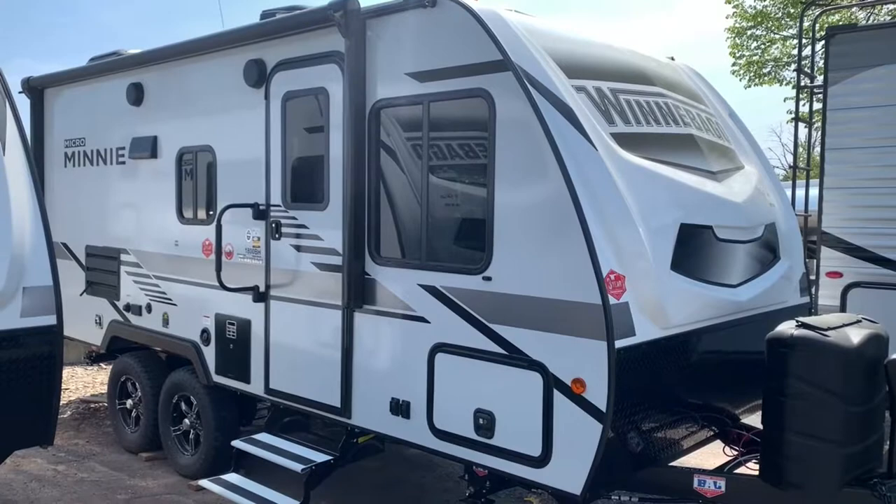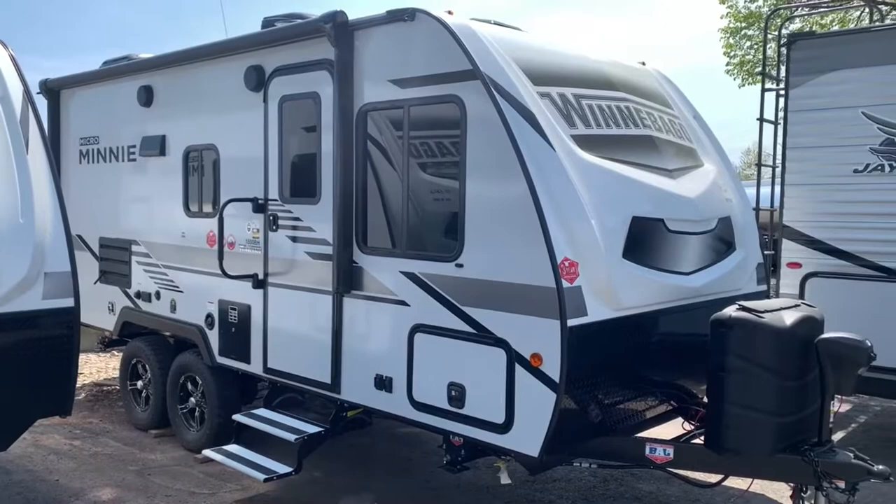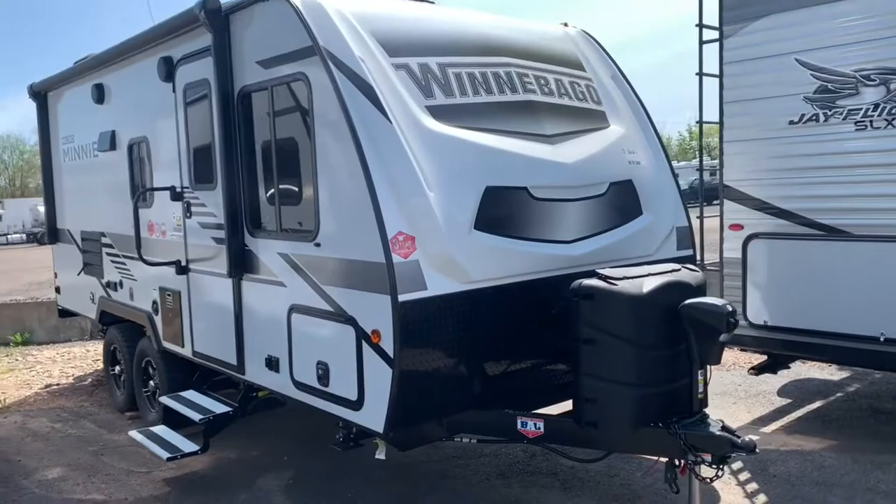Hey there everybody, it's Bronson from Fretz RV here in Souderton, Pennsylvania, taking a look at another Winnebago product today. We've got the Micro Mini 1800BH — it's going to be a perfect lightweight family camper for any of you that don't want anything too big or are a little limited on your towing capacity. It's definitely a great trailer for you to check out. We'll take a look at the outside and the inside to see if it might be something you like.